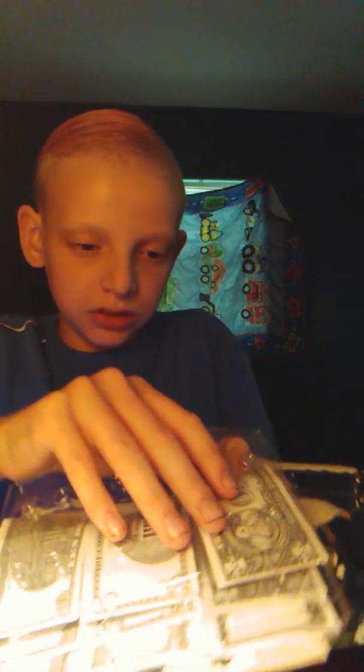It's still inside — there's the money part right there. All I have to do is just open it somehow.